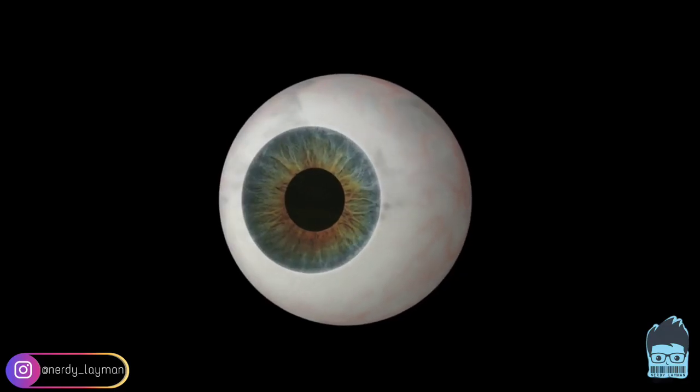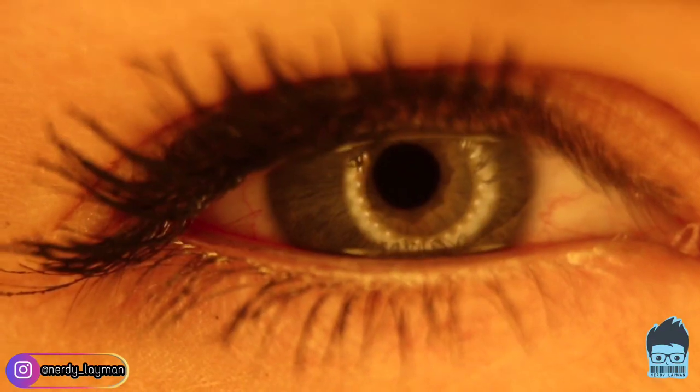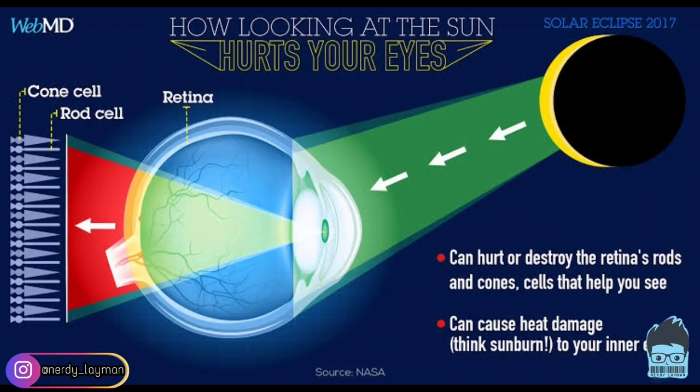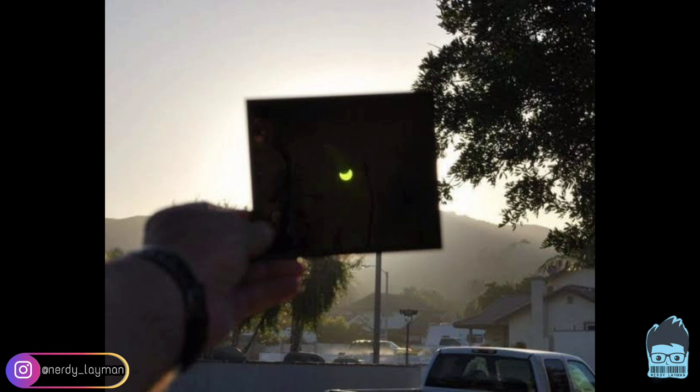As it is the solar eclipse, we all would love to enjoy the solar eclipse but not at the cost of our eyes. Since we cannot directly watch the sun during the eclipse, it is advised that we use some eclipse glasses or some x-ray sheets or other methods